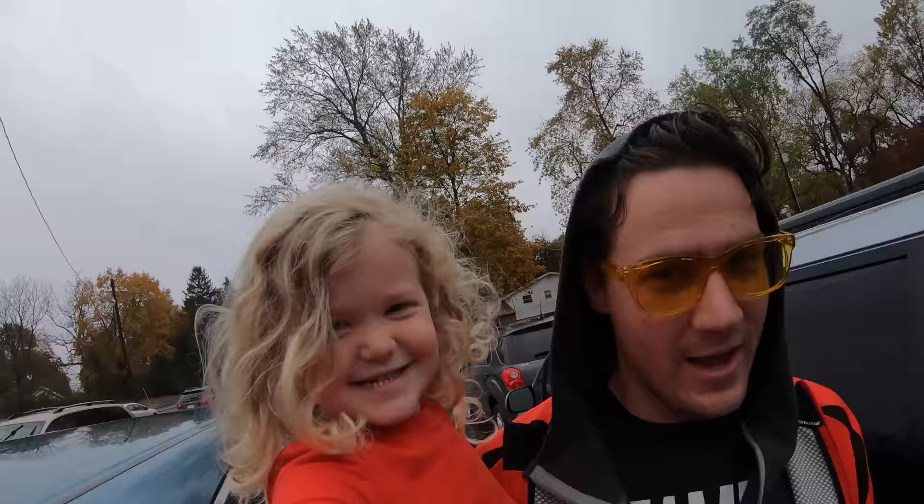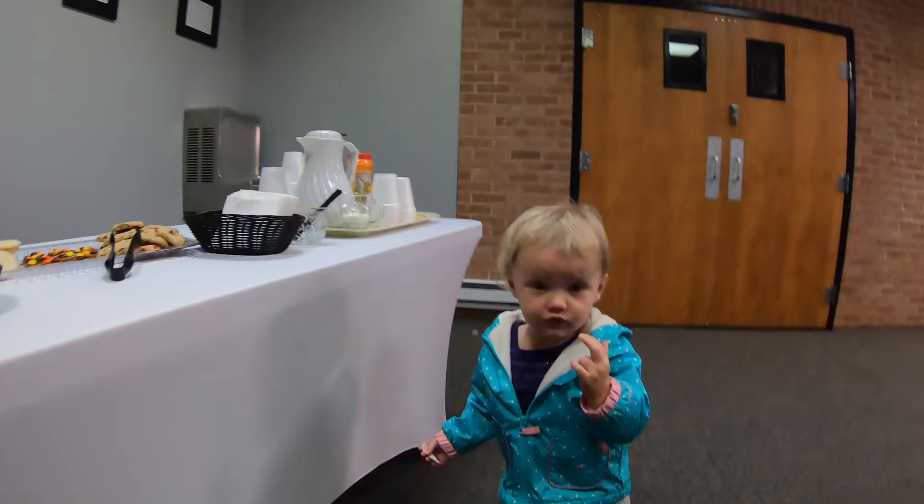Finley, you ready to go vote? Yeah. Daddy, I want to hold that. You want to hold it? Yeah. Hold your arm out, point it at us. That's perfect. Oh, it's raining. Is this your favorite part of voting, Avery?